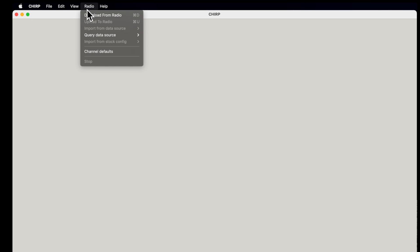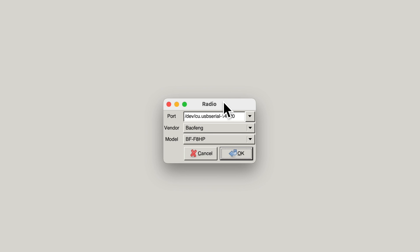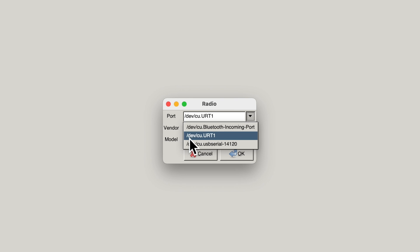The first thing we're going to do is download whatever's in the radio now — it might be the stock factory configuration or something you manually entered. Go to the menu and select Radio, then Download from Radio. You'll get a window asking what type of radio you have and how to connect. On most computers it won't automatically know the port, so you may have to try each one until you find the right one. If you choose the wrong port and try to download, it'll just give an error.